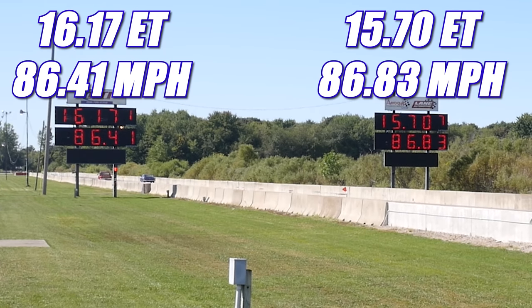And in the second round, it's the Little Red Express taking home the win. Even though the Galaxy had a slightly quicker ET of 15.70 seconds at 86.83 miles per hour, the Dodge had a much better reaction time, and as you saw, they were able to cross the finish line first, running 16.17 seconds at 86.41 miles per hour.